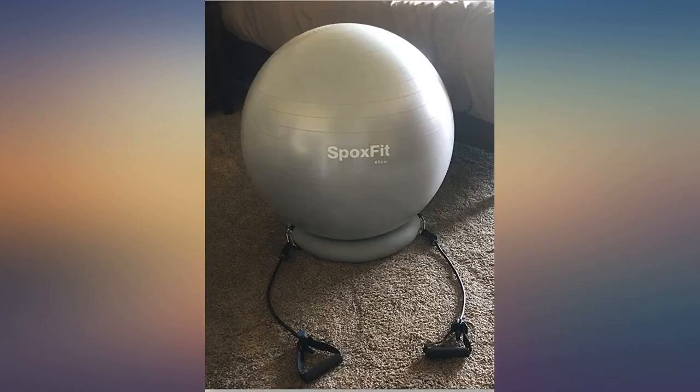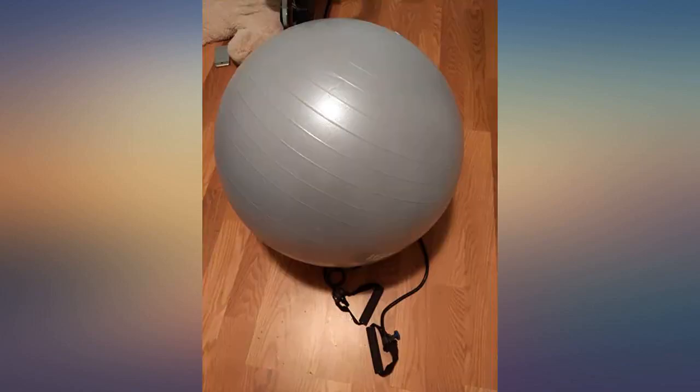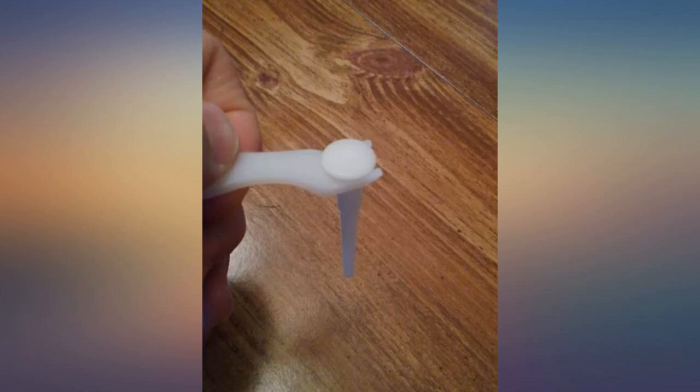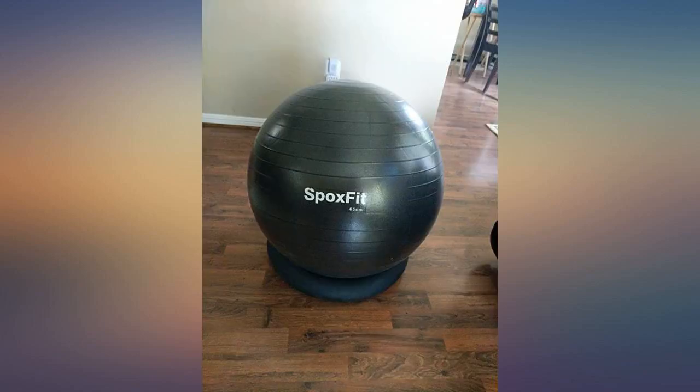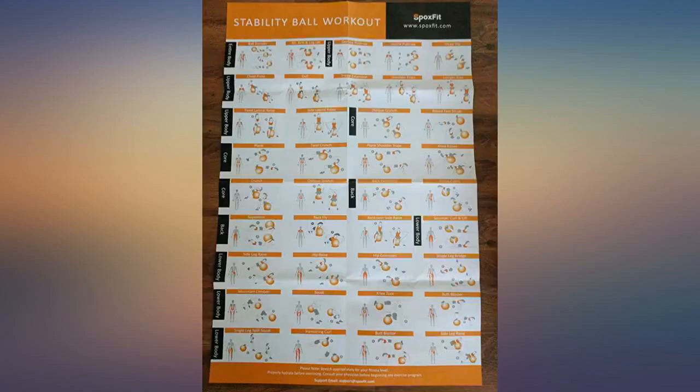I had knee replacement surgery on the 7th of October 2019. Anyone who has ever been through this knows that faithfully doing your exercises after surgery is key to getting movement back in your knee. I use this ball to get my leg to bend and to build the strength back in my leg. It is a painful workout, but the benefit is worth the pain.